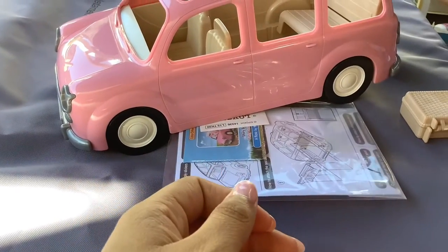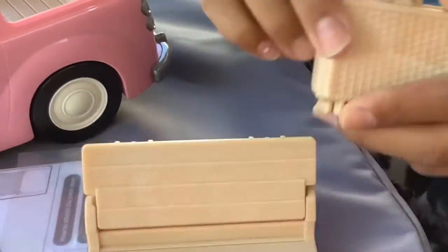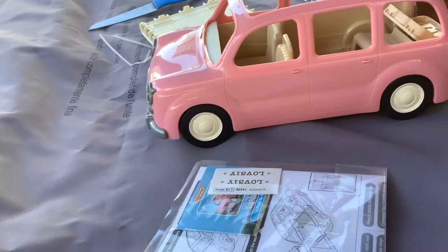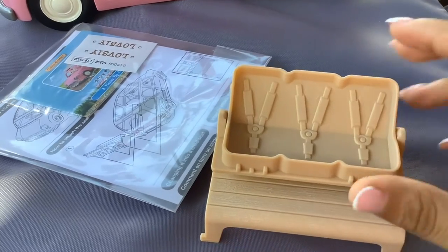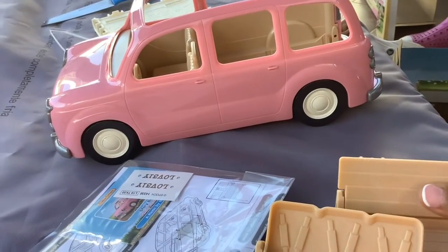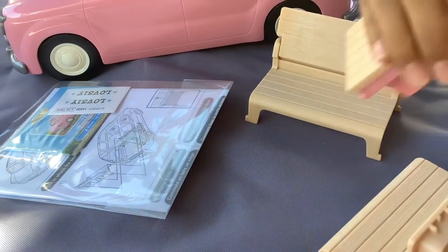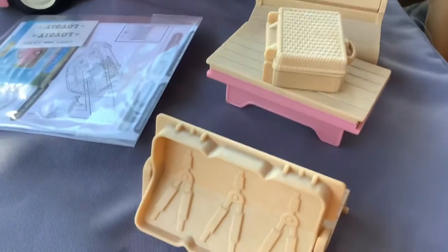We don't really know how to work the car but I think it goes like that. This is the picnic basket — it has an area for the plates and the food. For the chairs, you move them this way for the little kids and babies to sit right here. There are six available seats for the babies, and the chairs can fold down to become a little picnic table — really cute!